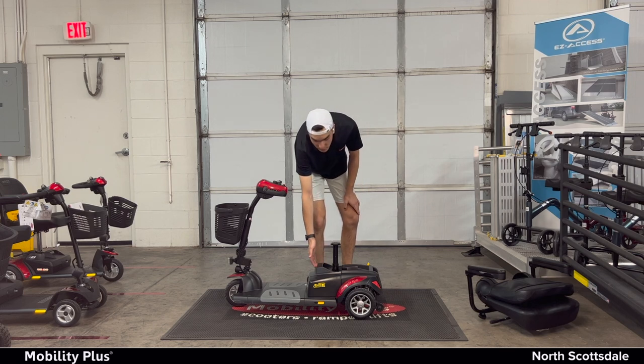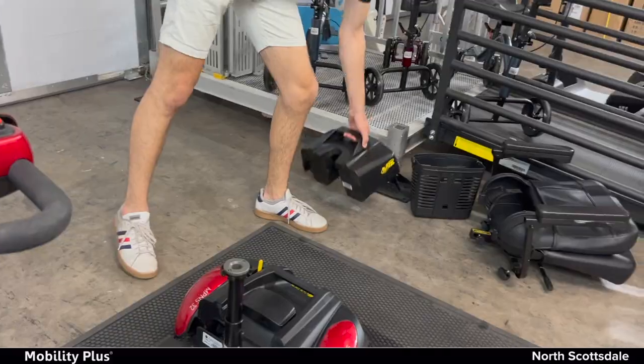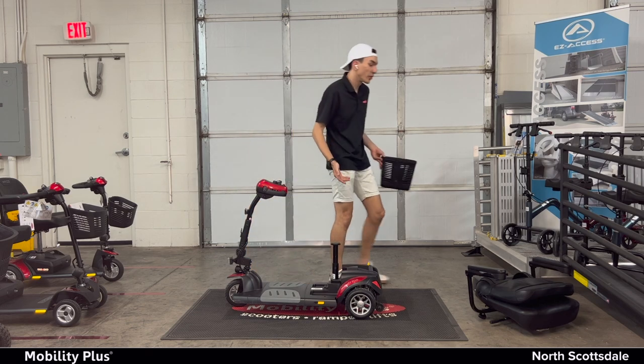Second, battery. There's a handle right here — simply lift it up and out. You can also take off the basket if you need to, to make it easier to fit in your car.